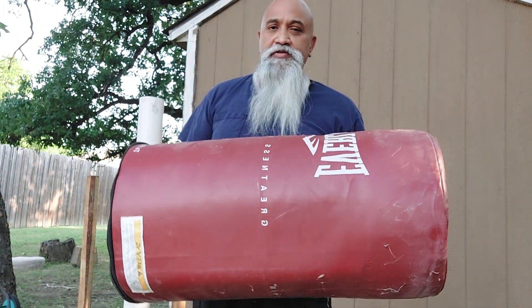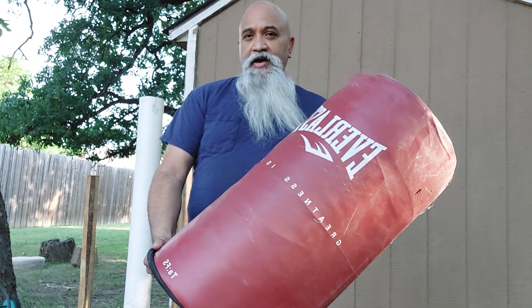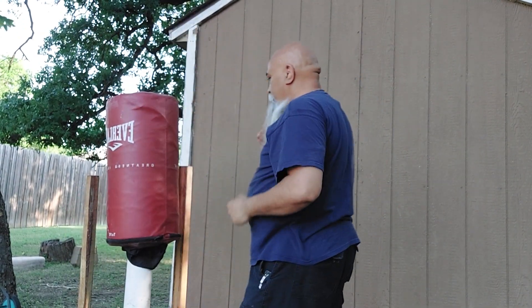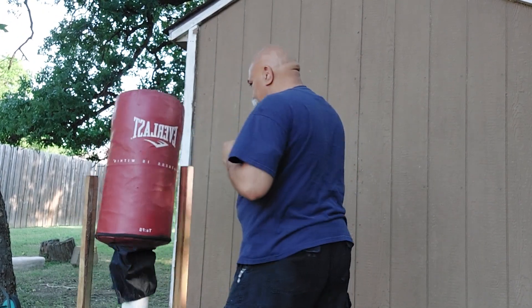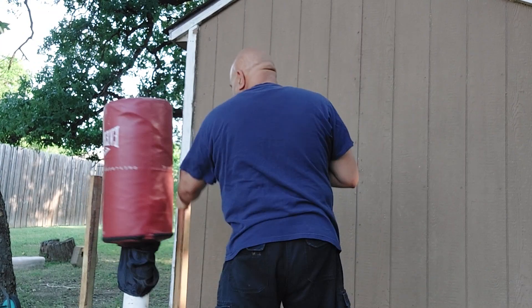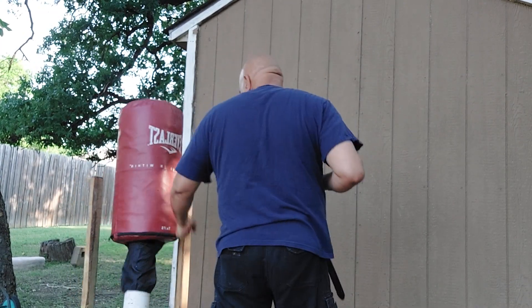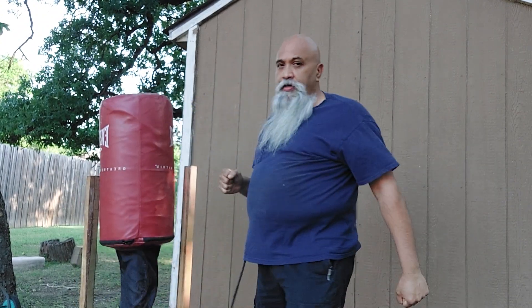It's no longer functional, so I still have what remains of it — the Everlast bag — and I just have to slide this over and do my tension. Very easy, very easily made.